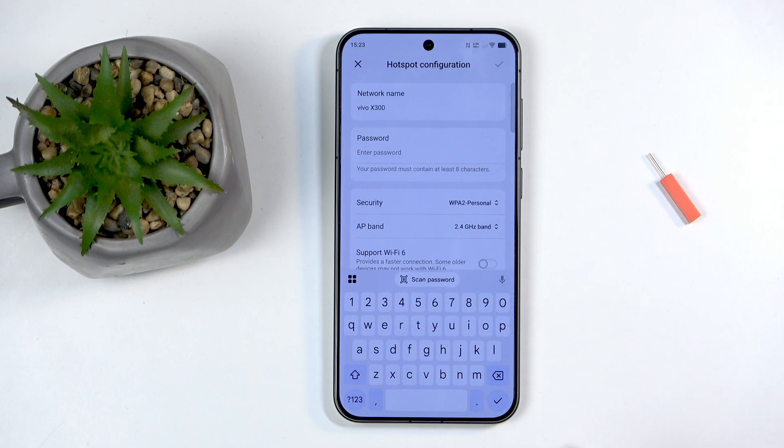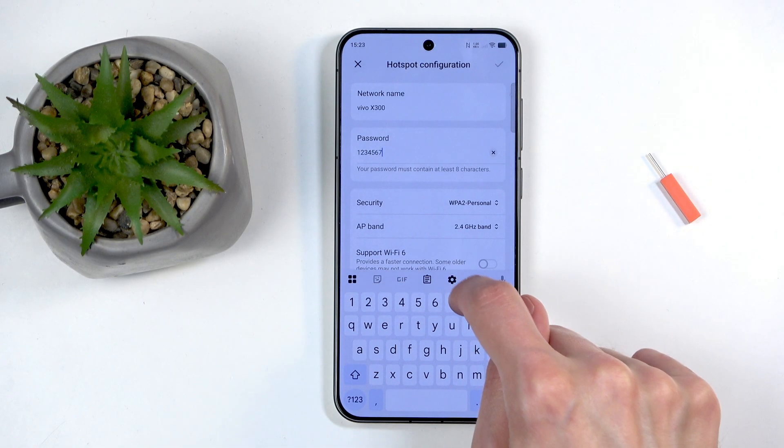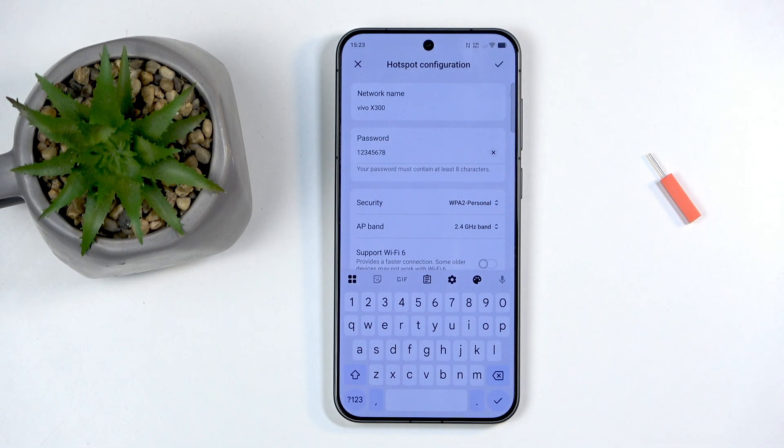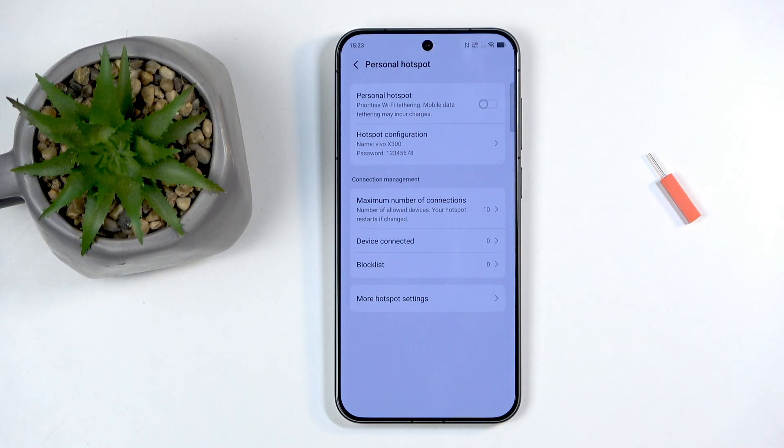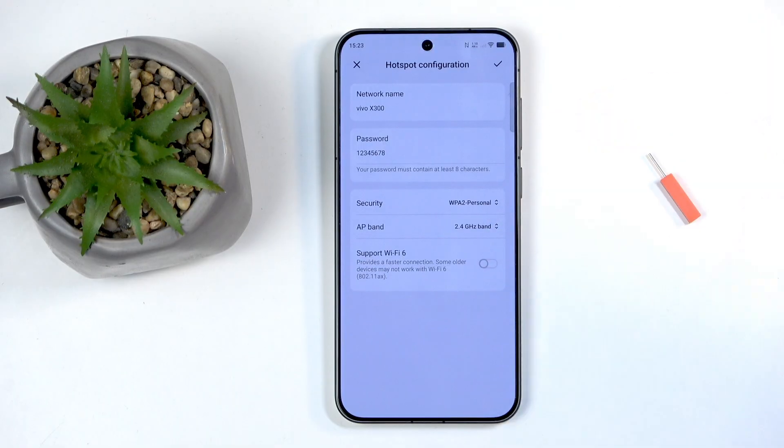I recommend getting rid of that default password straight away and setting up your own new password, which will need to have at least eight characters in length. Keep it simple so it's easy to type in on other devices whenever you need to use the hotspot.